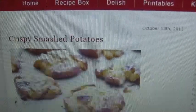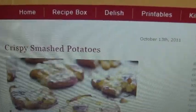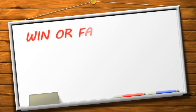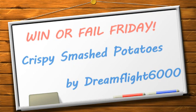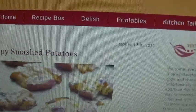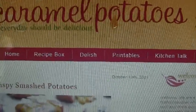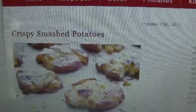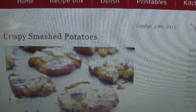Hey everybody, it is Friday. Welcome to Win or Fail Friday. Today I am making crispy smashed potatoes and I will put the link to this website below. It is from CaramelPotatoes.com and if you follow me on Pinterest you saw that I pinned this and I am so excited to try it. So let's get started.